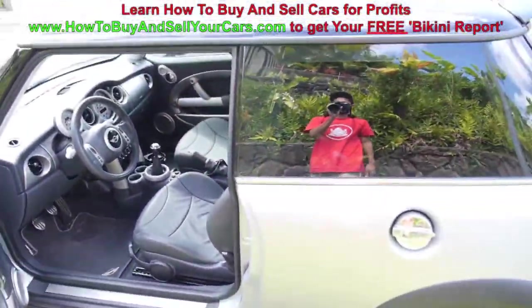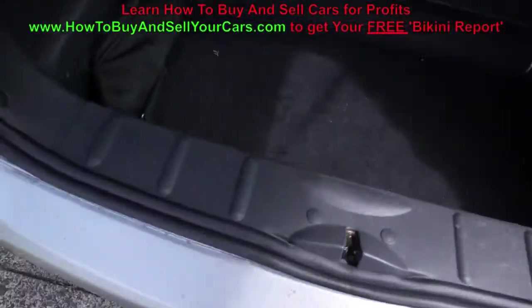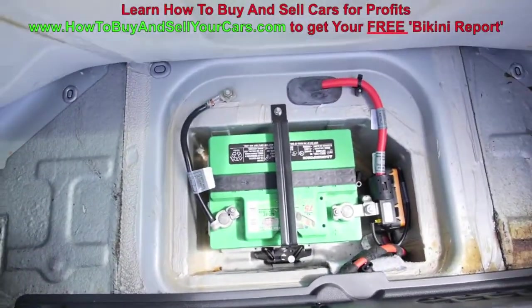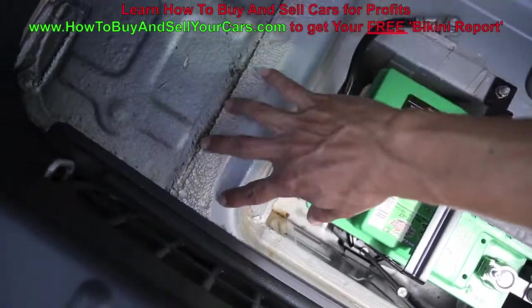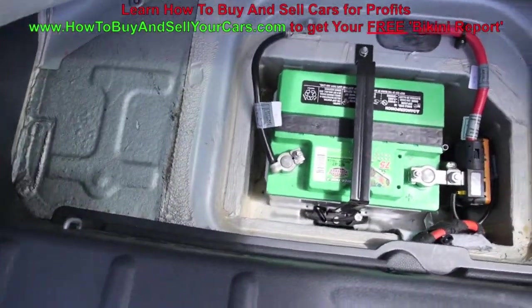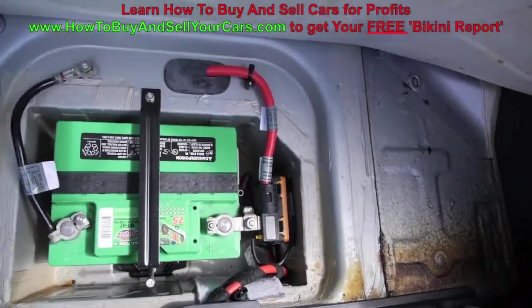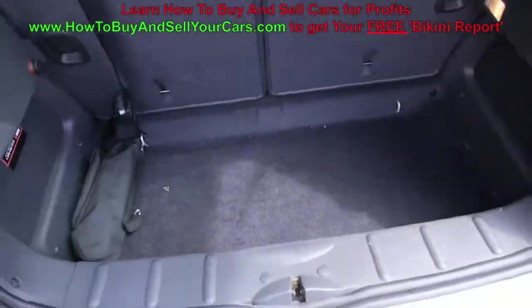That's the basic interior inspection. What you want to check for is damage in the floor pan. Open up your floor pan and check for damage back here. If the car has been hit, you'd probably see wrinkling because under there is your frame. Also go under the car to check your frame — if there are any kinks or crinkles, you know it's been hit. But if it looks fine like this, you don't have a problem.